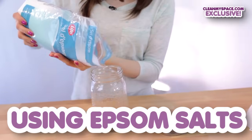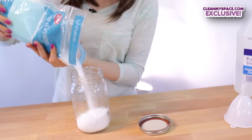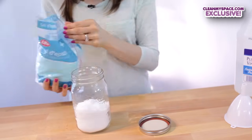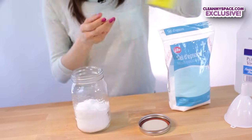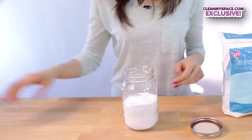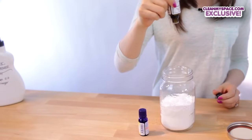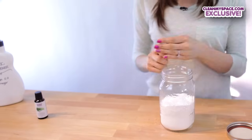We'll use Epsom salts if you don't like vinegar. Add two cups of Epsom salts, one half cup of baking soda, and then 40 drops of your favorite essential oils — I'm doing 20 of rosemary and 20 of lemon.